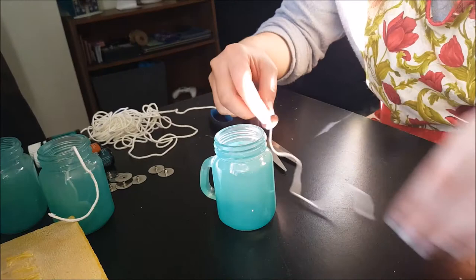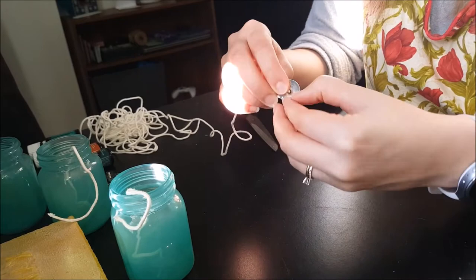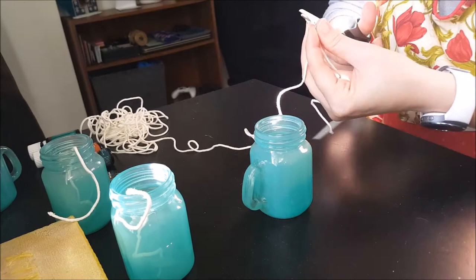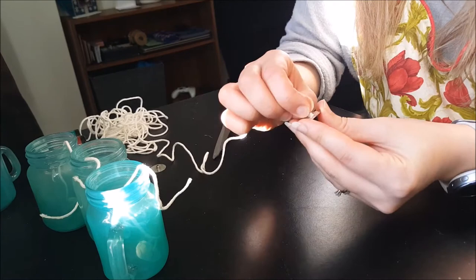I'm just cutting just a couple more inches than you actually need because we'll be wrapping it around a pencil to keep it straight. If you have a hot glue gun, you could hot glue the bottom of the wick to the jar. I do not have one of those, so I will show you what I do with the wax in order to keep my wick tab on the bottom.